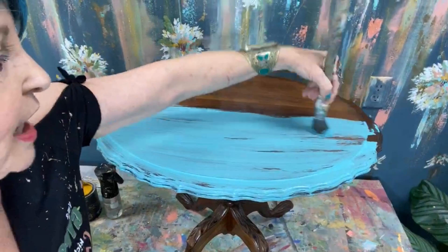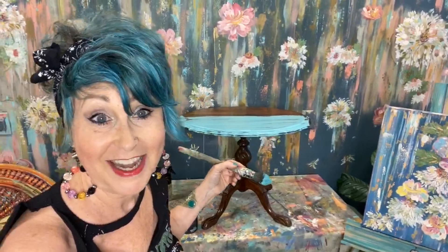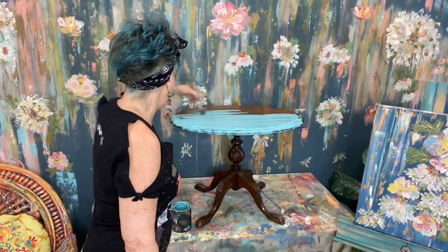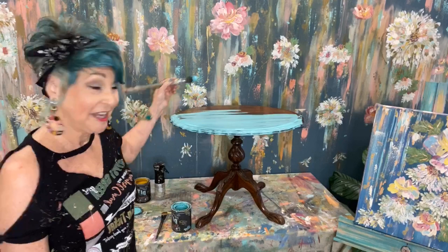I'm leaving it kind of stripey for my first coat because I want different layers and textures underneath. I don't want it all matchy matchy. So I'm just doing a really light coat of DIY paint and leaving it a little stripey. I started using several different kinds of paints — I'm not going to name the brands — but if you can think of any national brand of chalk paint, I tried it. I had settled on one and thought I loved it.